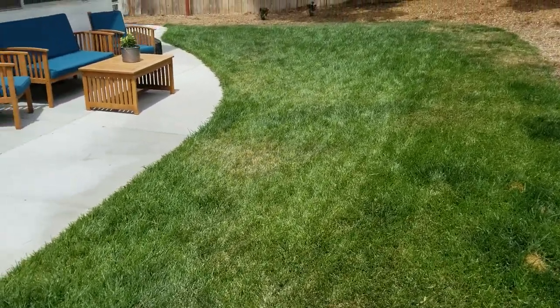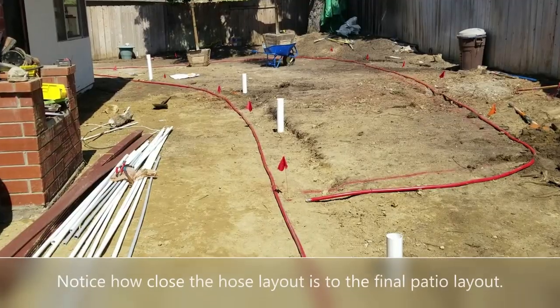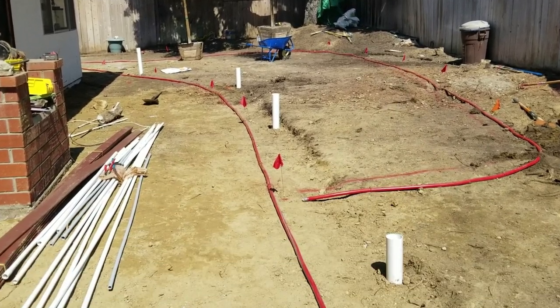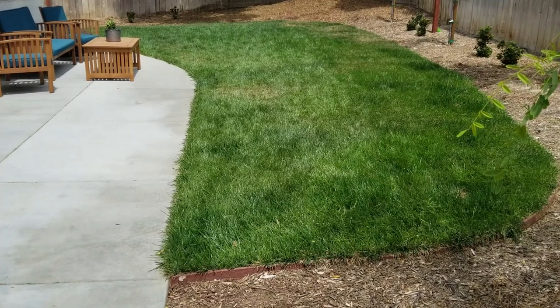That's why it's really great to use a big red hose — it really stands out in the dirt and helps you to visualize these new patios and new lawns. You can also use it for other things, as I'll show you in this next video.